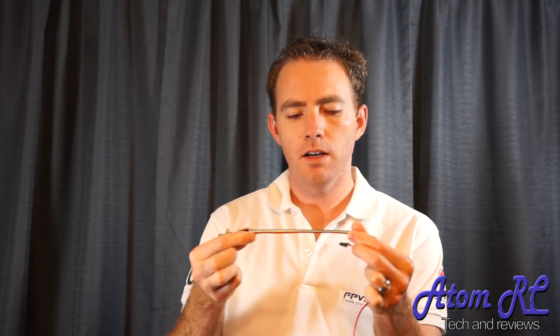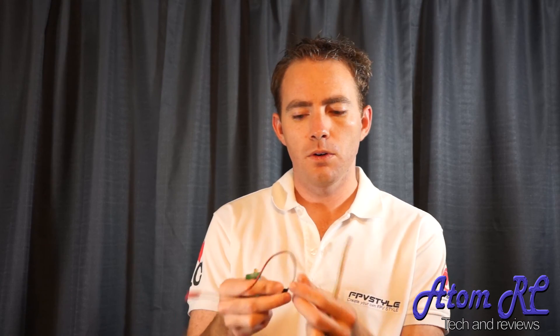So if you want to pick one of these up, you have it at fpvstyle.com. I think it was right around $35. It comes with the standard cables — your 5-pin and a 2-pin that goes to a JST, so you can use it with a standard little battery. Something like this, you could throw a little 500mAh battery on there and use it for quite a while. It's a great little setup. If you have something light like a mini quad, grab one of these and you'll have lots of fun. Check back soon for more products and reviews.